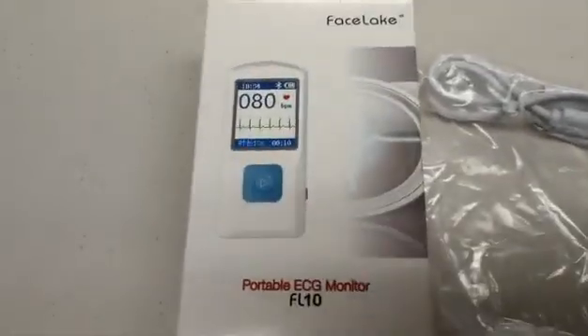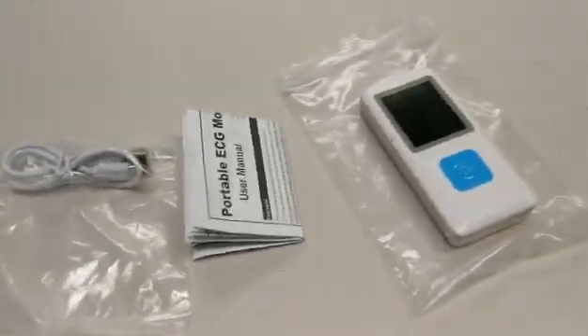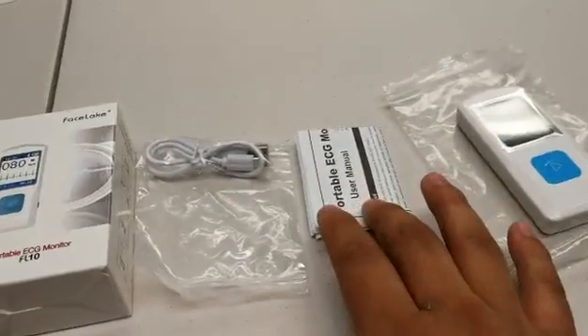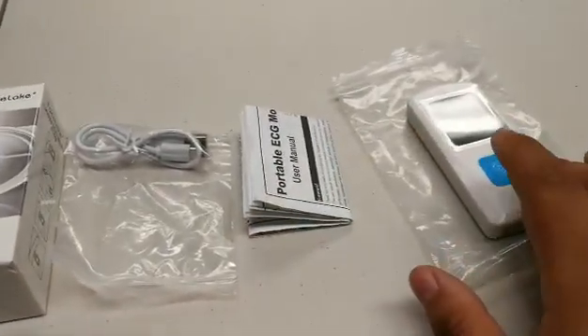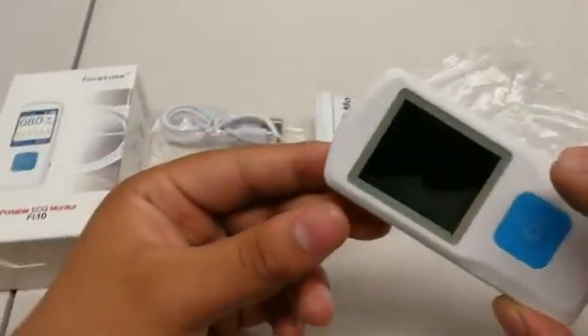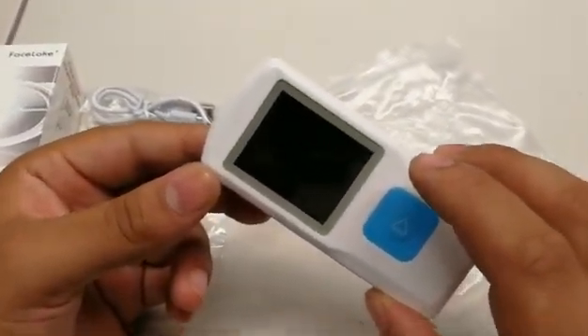Today we will be going over the FL10 portable ECG monitor. Included with this purchase will be a charging cable, user manual, as well as the unit itself. A good thing about this unit is due to its lack of ECG cables, it's great for on-the-go readings.